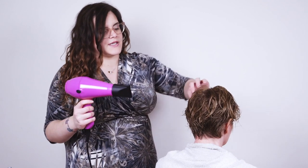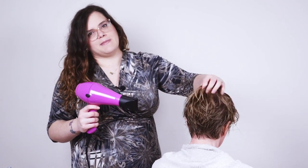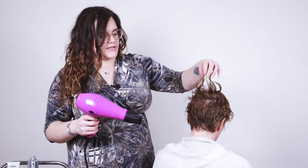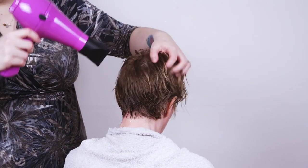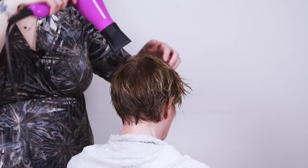Using the Parlux Compact 3200 with the fine nozzle I'm just going to give the hair a blast. I'm not going to take off hardly any of the moisture, just a tiny bit to get us started. When I'm rough drying I use a medium heat and a medium blast just to take a little bit of the moisture out — about 20% for Maggie as she has very fine hair.